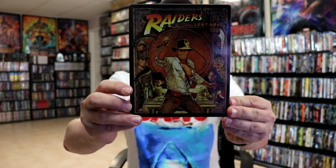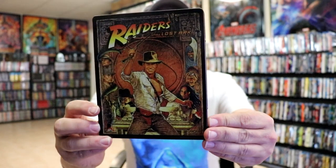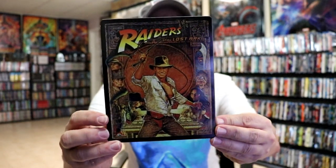I'm going to go ahead and remove this from the wrapper and we can take a closer look at this Steelbook. I've got the wrapper off and the J-Card removed. Here's the front of the Steelbook. It is a glossy Steelbook with no embossing or debossing.